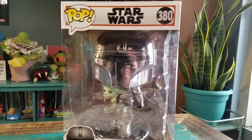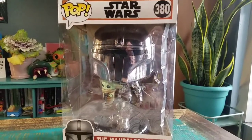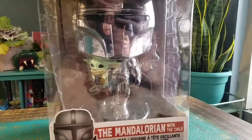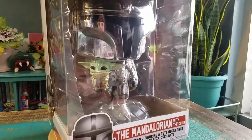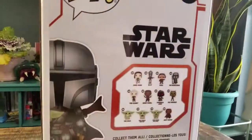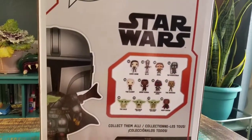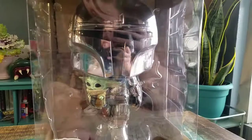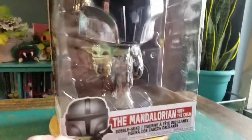You got the chrome fully Beskar version of Mando right here — Din Djarin — and he's just holding the little version of Grogu, Baby Yoda. It looks super badass and I feel like it looks a lot cooler than just any of the regular chrome varieties that we've seen. So I'm so glad that they did that as the regular version of the 10-inch Mandalorian.